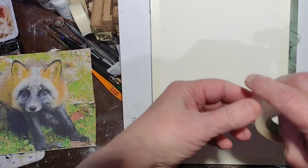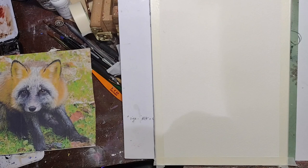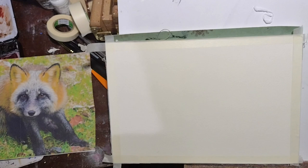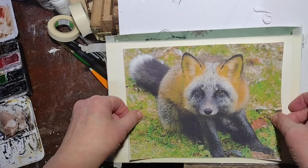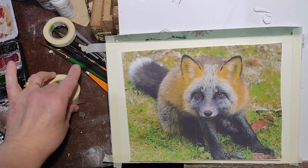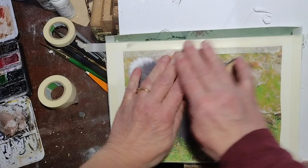First thing I'm doing today is taping around the edge of my paper. I'm painting on a block of 7 inch by 10 inch Baohang Academy Cold Pressed 100% cotton paper. If there's one thing I can really heartily recommend when you're painting with watercolor, it's get good quality 100% cotton paper. I usually paint on cold press, though this would actually work really well on rough press because it's a fluffy critter, and fluffy critters work well on rougher paper.